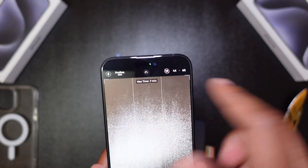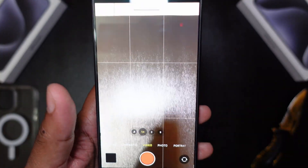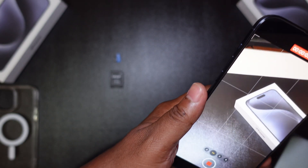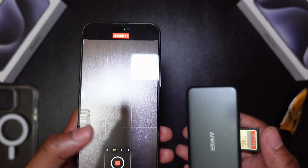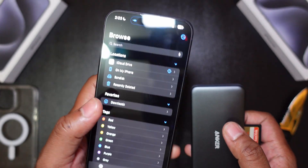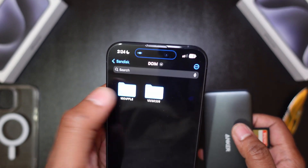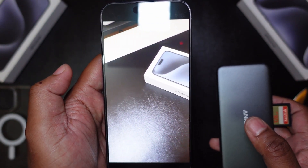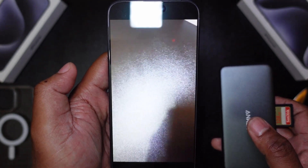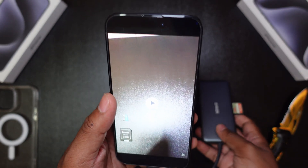I like that it actually shows you that, and it also shows you that it is recording directly to a USB-C device — nice touch. So here I am recording. Now let's go back to the Files app — here it is, the SanDisk. When you record it actually creates a subfolder called DSIM and 100Apple. Go into there, here's the video file — let's play it.